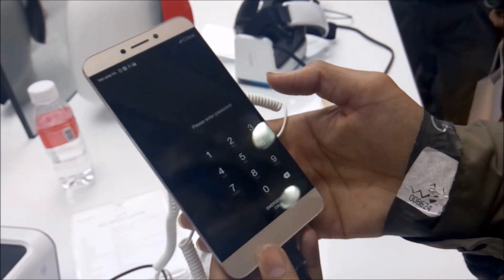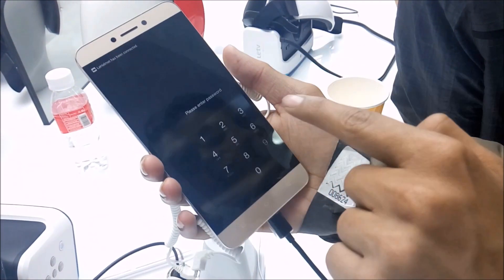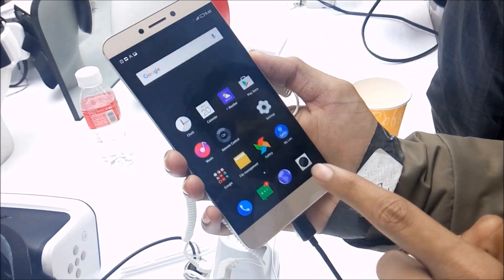One thing they have changed is the UI. If you unlock your phone from the right side, the whole password thing just shrinks towards the right side. And if you unlock from the left side, the whole thing does vice versa.